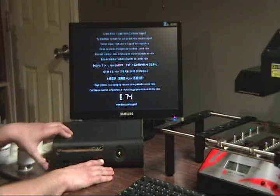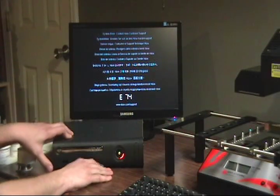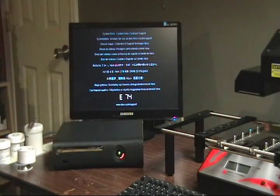Then you push it again and it goes back to the normal code for the normal error message — so one, zero, two, two. If you go on the internet and type in Xbox 360 error codes, especially if you go to Google, you'll get a link to a page.